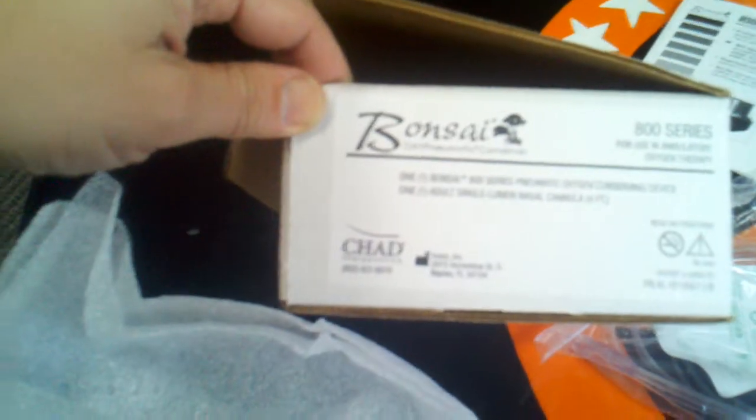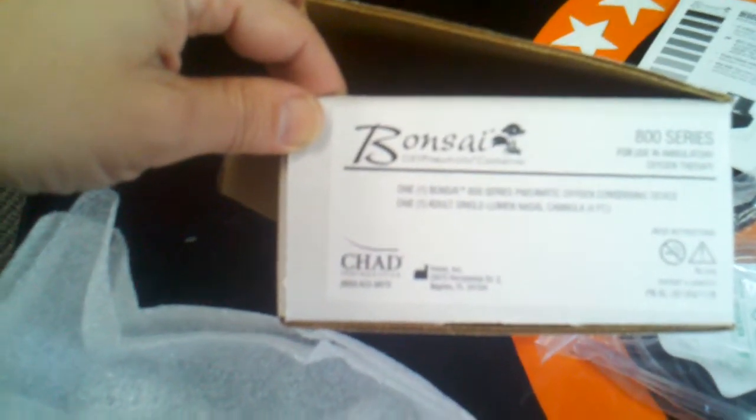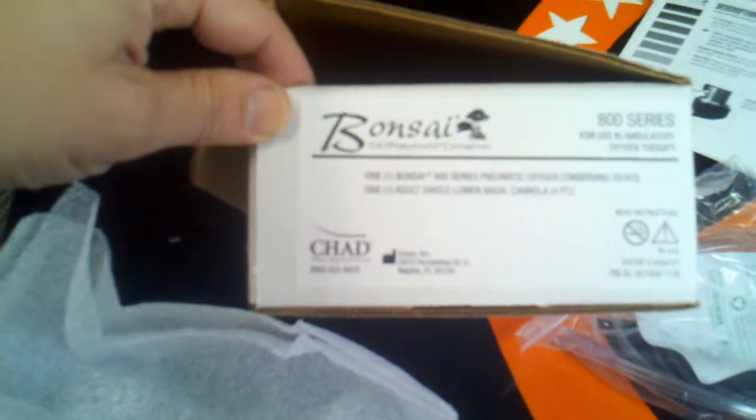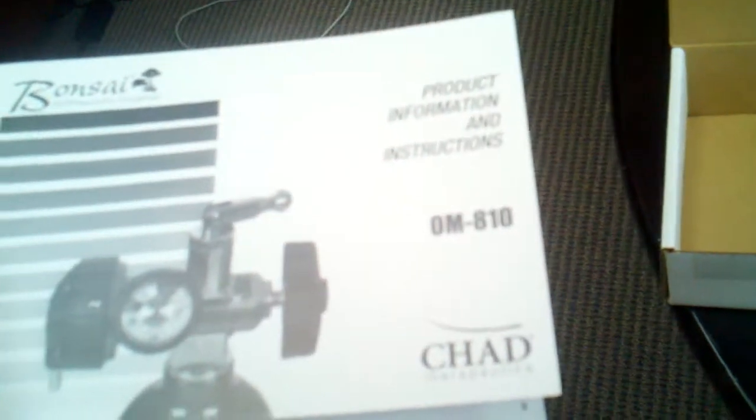This is the Banzai. It's an oxy-pneumatic conserver, which means it doesn't need batteries. It comes with a single lumen with every order — this is a single lumen Salter 7 foot. This is the package it comes in, pretty small box. You can see it is on a toggle Sherwood valve, set at a setting of two.